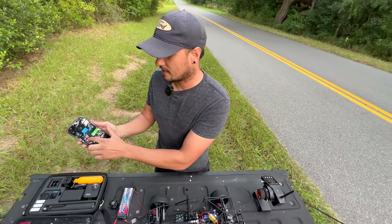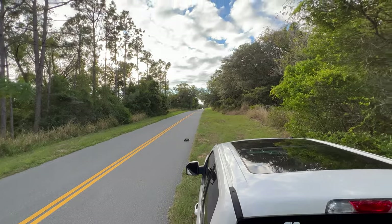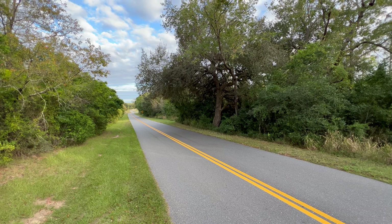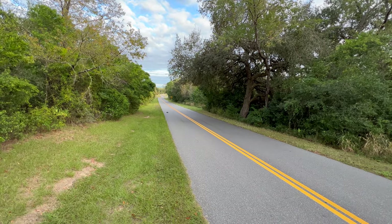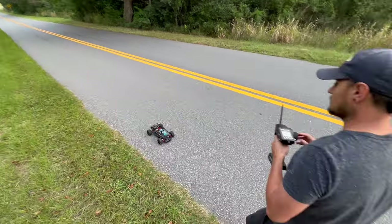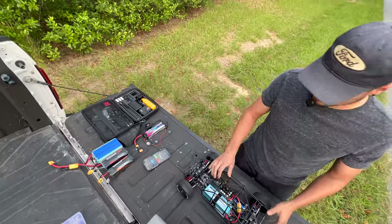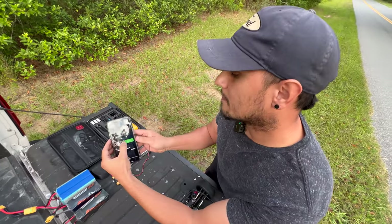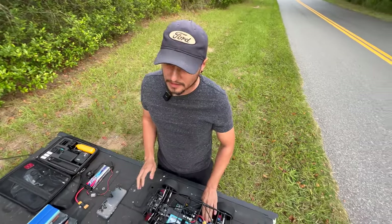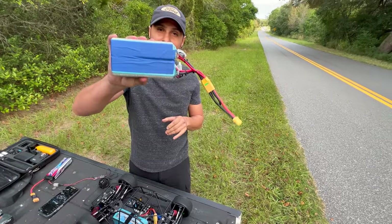So we're going to hit it. It cut on me. Definitely faster than 94 miles an hour. Stop, read — 101 miles an hour. Is it hot? That's all right. Let's go ahead and put the fans on it, and then we're going to 8S.